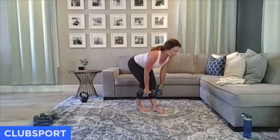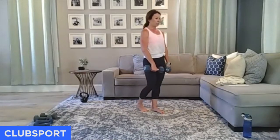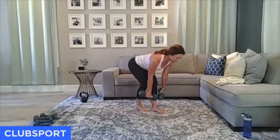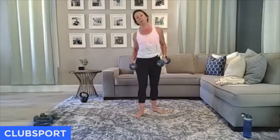Inhale down, exhale that power. Think about that weight distributed on the whole foot. Almost there — four, three, two. Come on down. Now we have those cross chest presses.